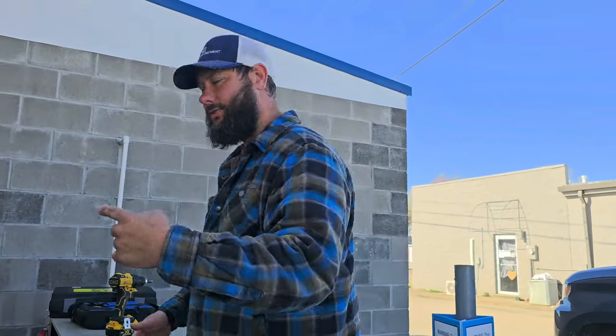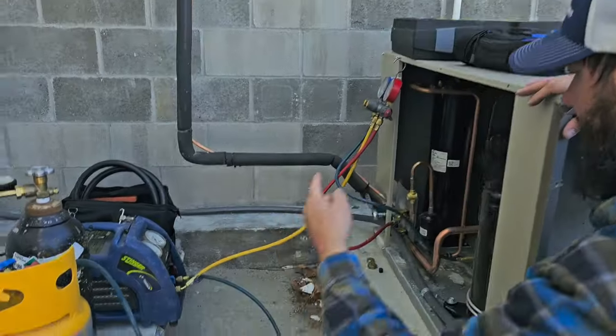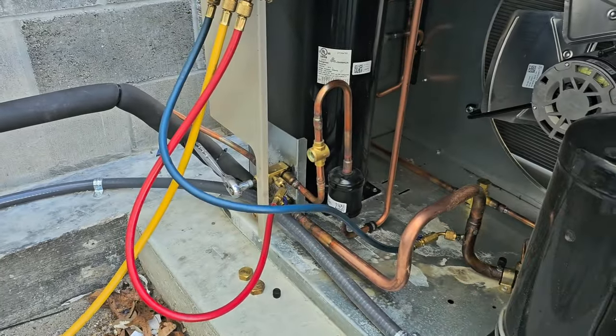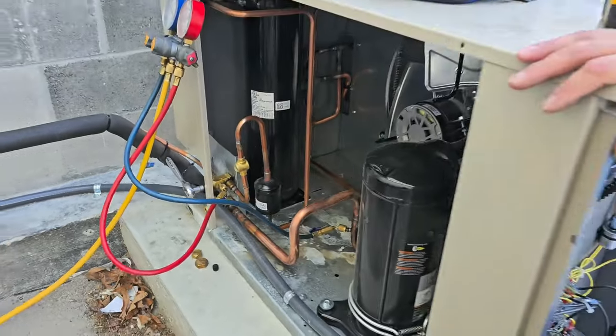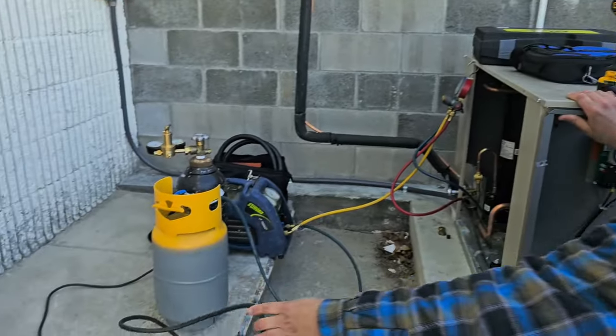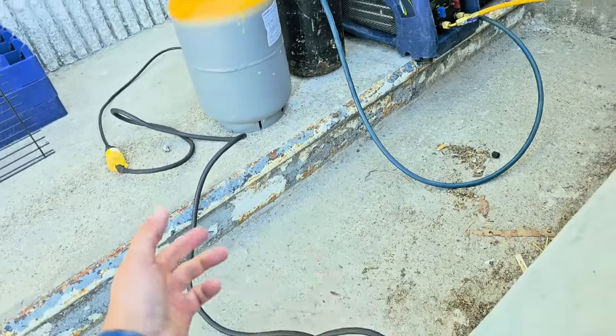Before we can reinstall the solenoid, I've got to take out that refrigerant so it's not overcharged when I start it back up. Over here we've got the recovery machine, we've got the recovery tank, and I've got a way to close the suction line and the liquid line service valve once we're ready to pump it down. I've also got my adapter cord hooked up to the recovery machine so we can power it.